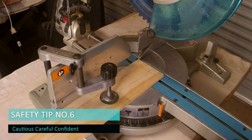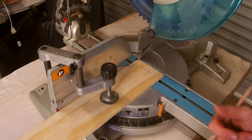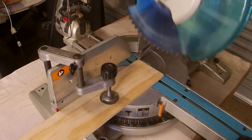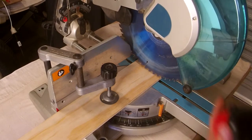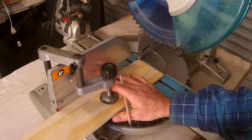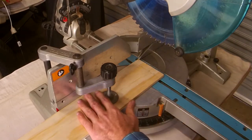My last tip — tip number six — and this is super important: you should always be cautious, careful, but confident on the drop saw. Know that you've got it clamped, know that it's lined up exactly where you want, know that there's no way it can move on you. You've got your safety gear on, your hands have a job to do, and you're ready to go.